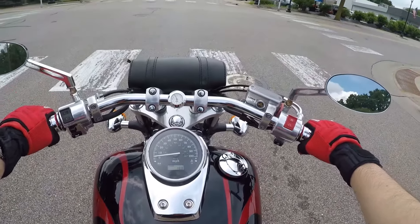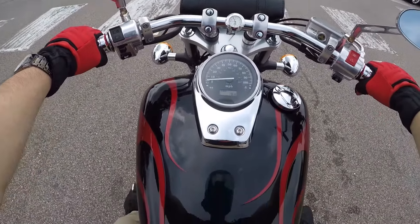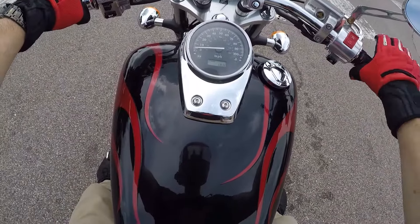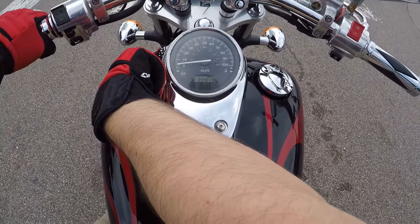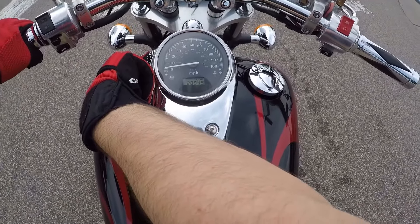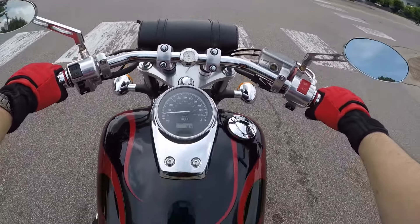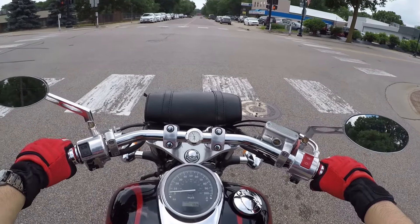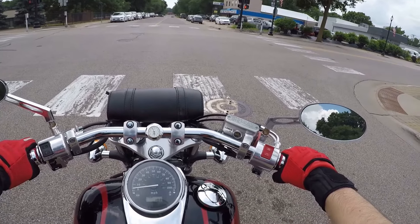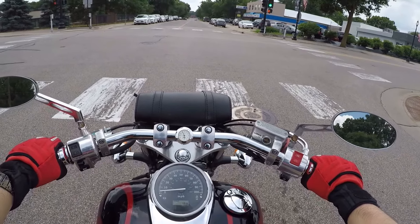Other than that you have a trip odometer and a total mileage odometer — it's at almost 21,000 miles. What my brother does to track fuel is he knows that every 100 miles he probably should refuel.